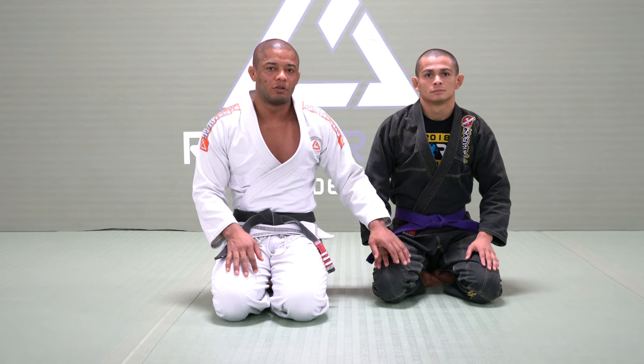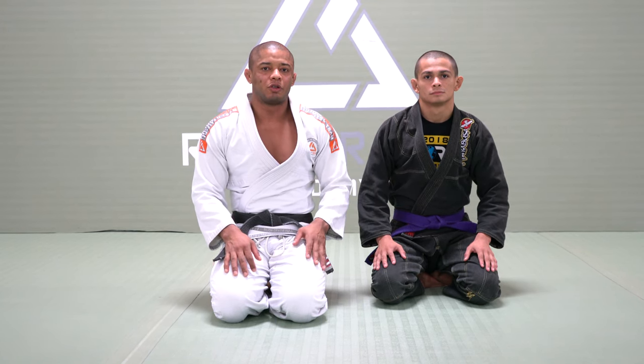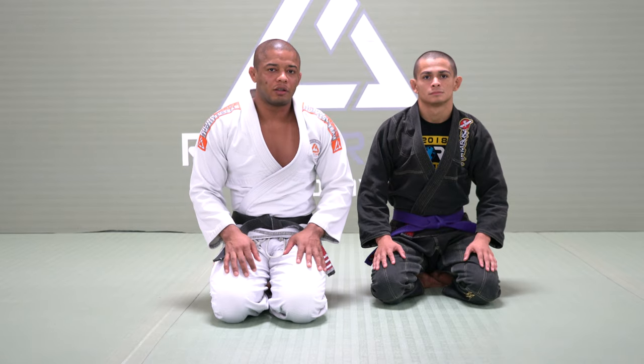Hello everyone, my name is Luis Dentinho, this is my friend Duke. Today we'll be showing you how to apply the cross choke from mount.